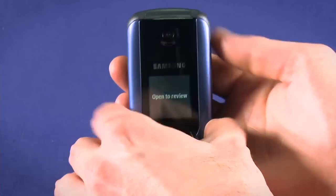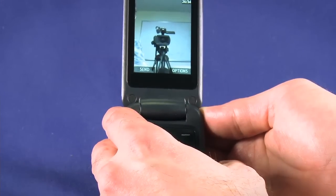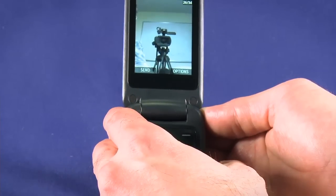To review your picture, open the clamshell and you'll see your picture in all its glory. That's how you use the camera on your new Samsung M360 from Ting. Enjoy your new phone.